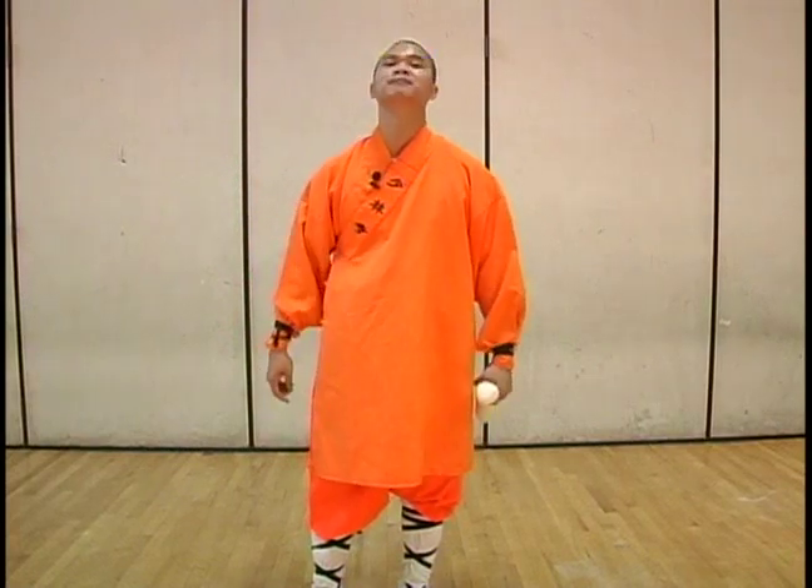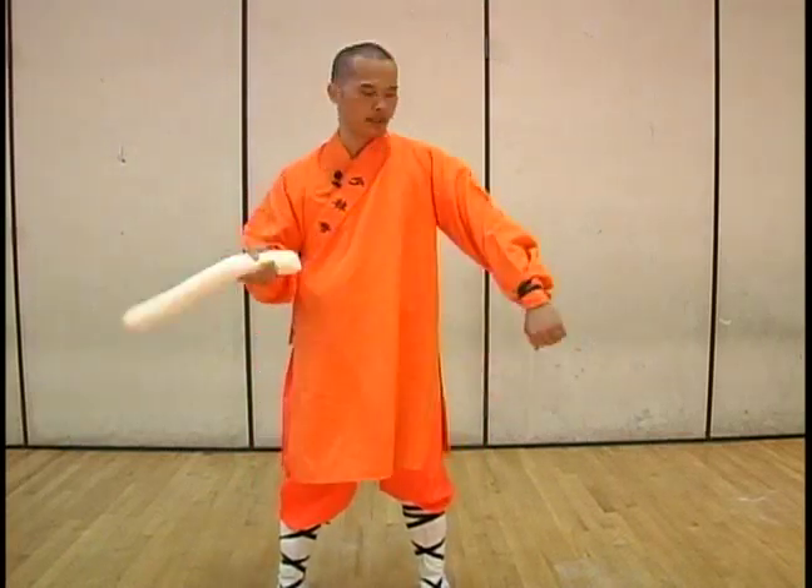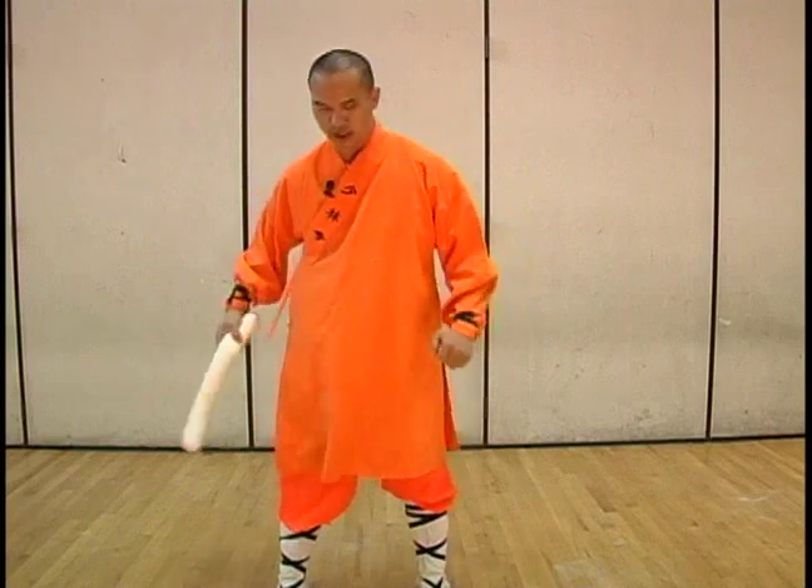So your body actually becomes like steel after this work. Now it's time for hitting the body — you can hit all parts of your body. First, we're going to work out our chest. Holding it like this, we're going to work out our chest. Hit your body, hit your arms — do this for a couple hundred times.